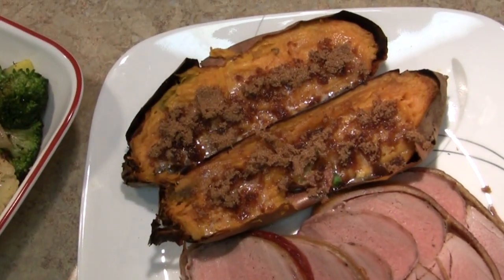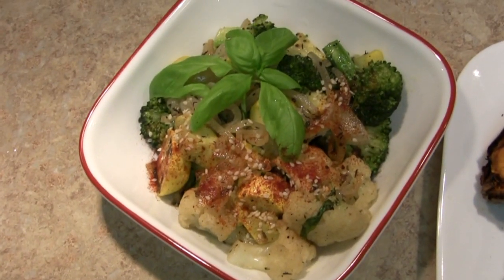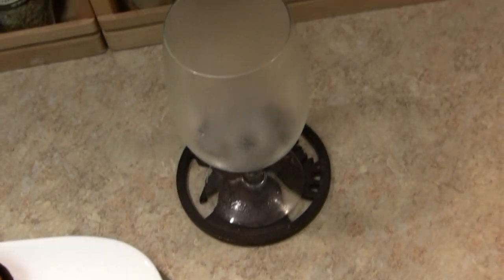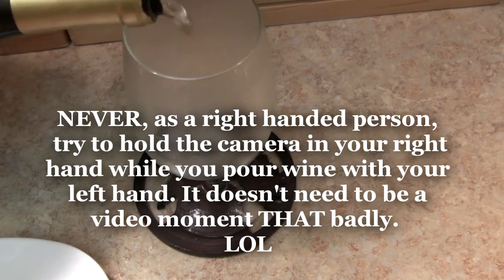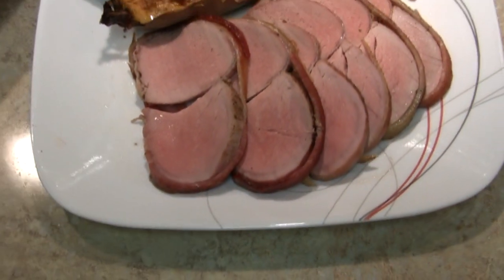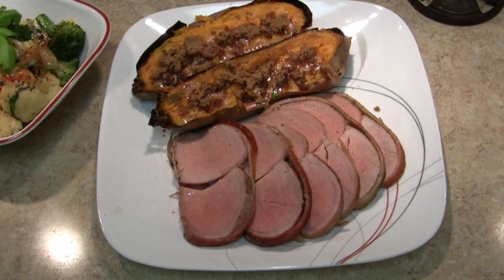Add the sweet potato with some butter and brown sugar, the veggies with a little sesame seed and paprika, a little chardonnay — and it's time to eat. Thank you.